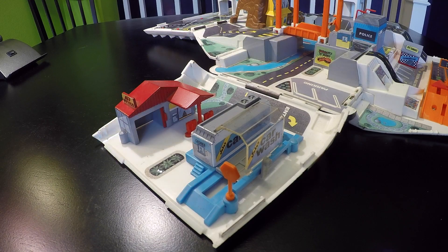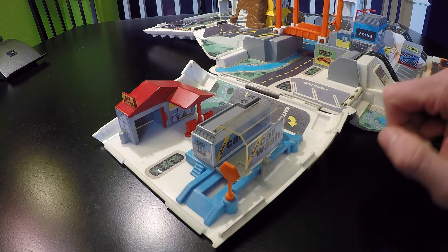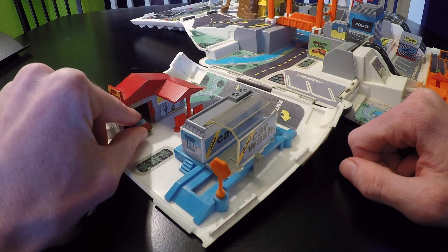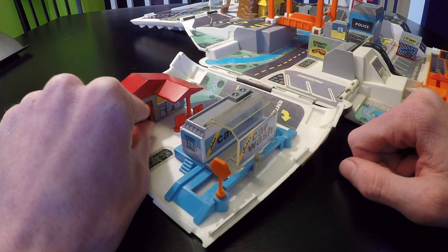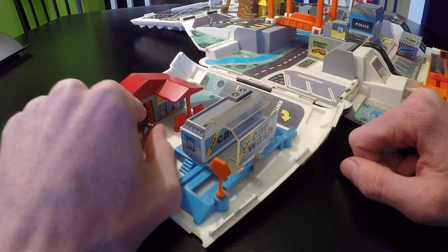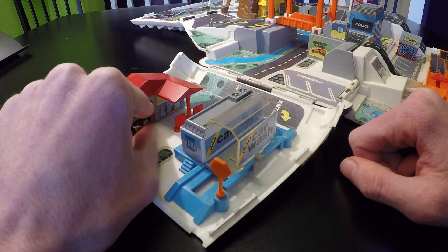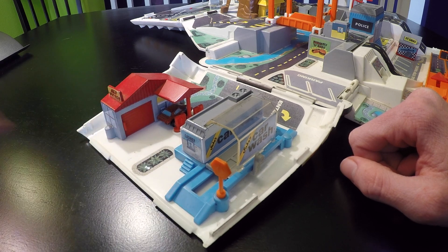This is the first part of the playset — this little side piece here, and it has Al's Service. Looks like the Pontiac GTO has come in for service — just going to park in the garage. Interestingly, the garage is not deep enough to actually hold the car very well. So maybe he's getting gas, and the door closes.